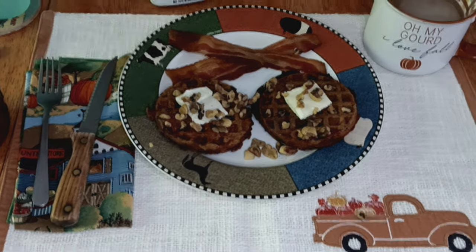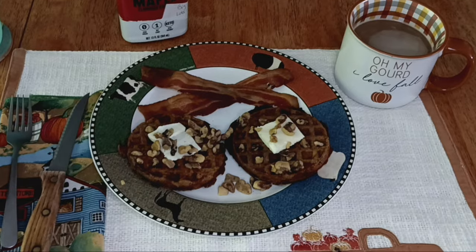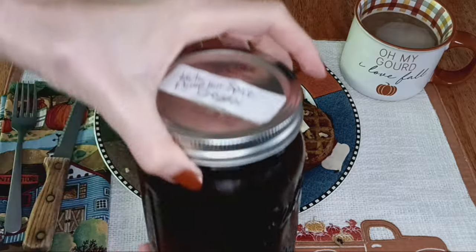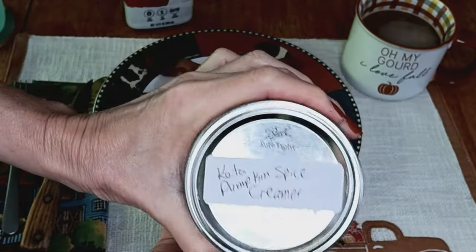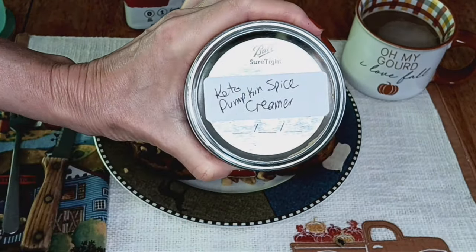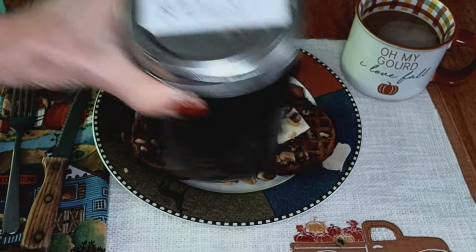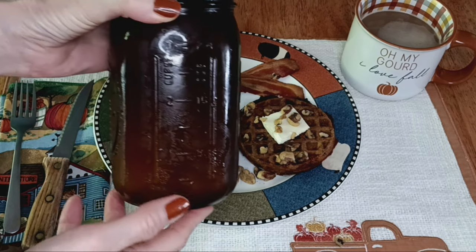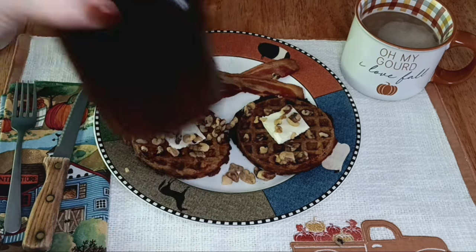Something a little different about my coffee: instead of doing the whole latte thing, I finally made a Keto Pumpkin Spice Creamer — I'll leave a link in the description to where I found it. That way I have a batch and I can just put it in whatever day I want.